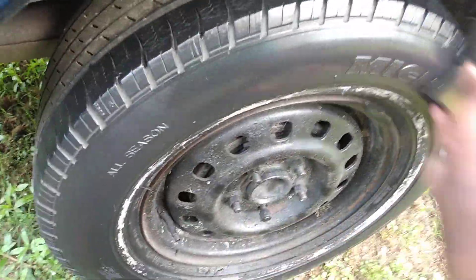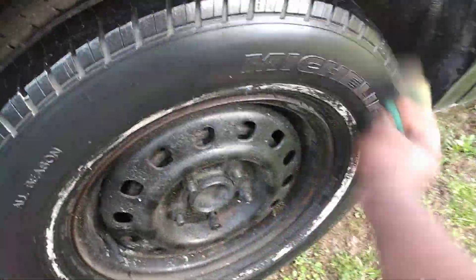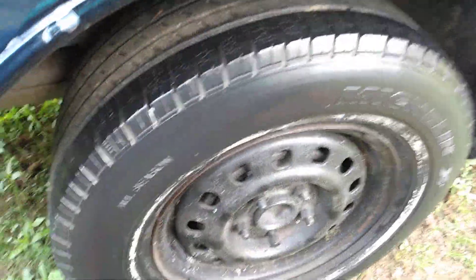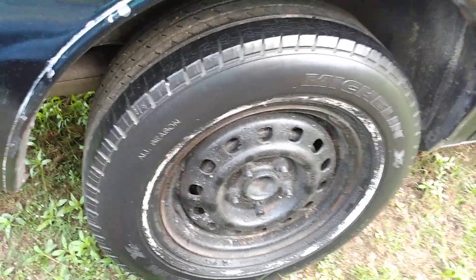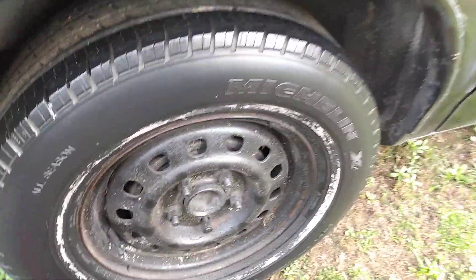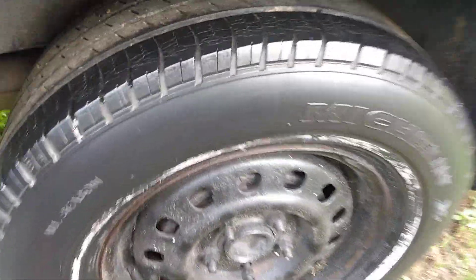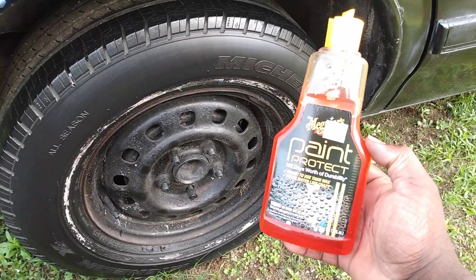I'm gonna go ahead and apply another coat to the tire. You can see how good it looks on these tires — looks very, very good. And if you don't like a tire that's overly shiny, this could be your number one product, because it gives more of a medium to a low gloss look. It makes your tires look nice and black — could be one of the best dressings for a satin medium look.